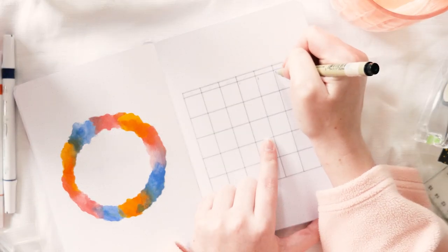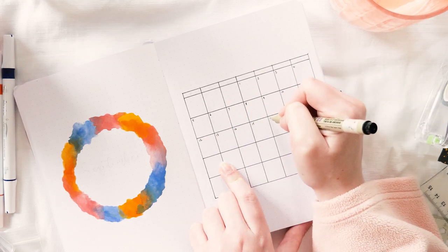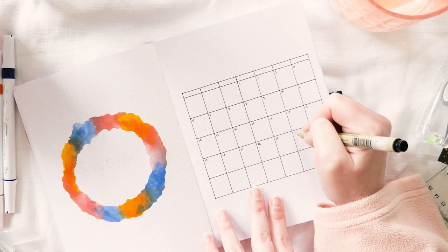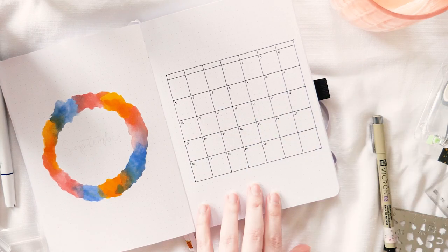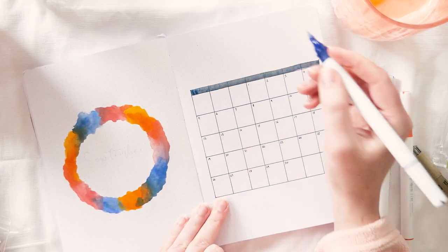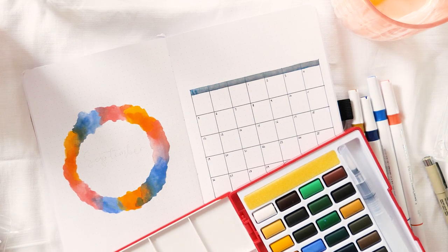All of the black pen you're seeing in this video is a Pigma Micron 03 fineliner. It's my preferred fineliner anyway, but extra so when you're using watercolour because it's a waterproof ink — if you watercolour over it, it's not going to smear or run. I still use my old Bic Intensity and Sharpie pens when I'm actually writing in my layouts through the month, but when I'm setting up I always want to go with the Pigma Micron.